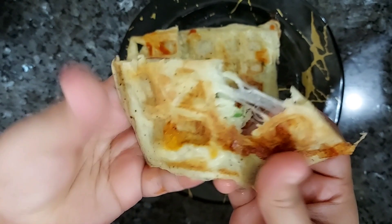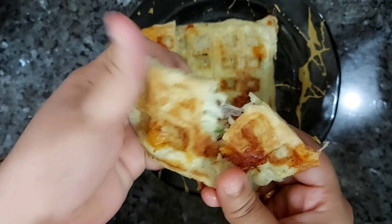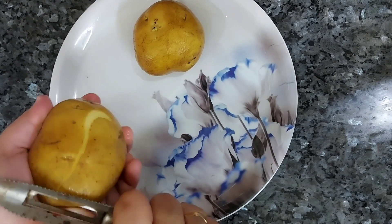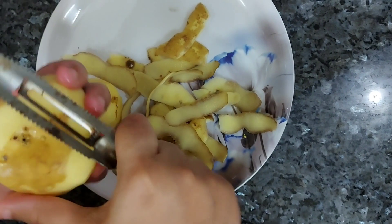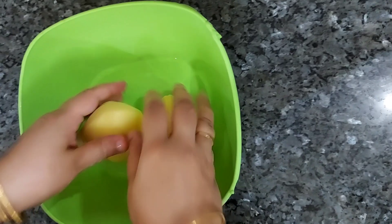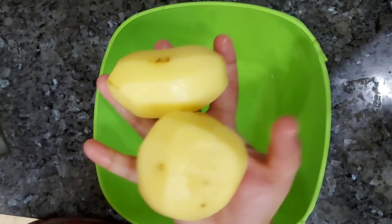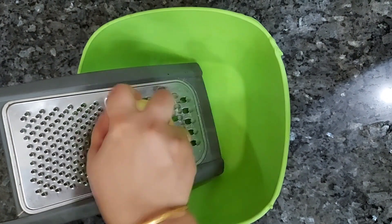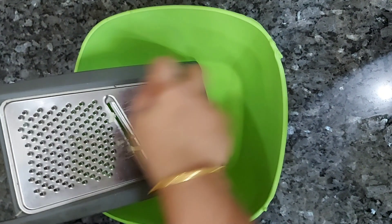I am going to make a snack recipe for breakfast. I am going to make two potatoes. The two ingredients are medium-sized potatoes — I am going to grate them.